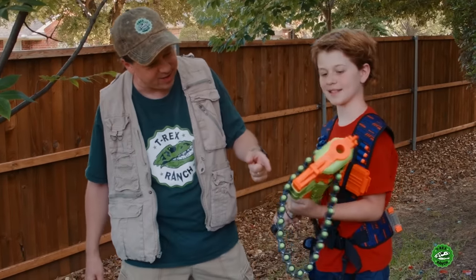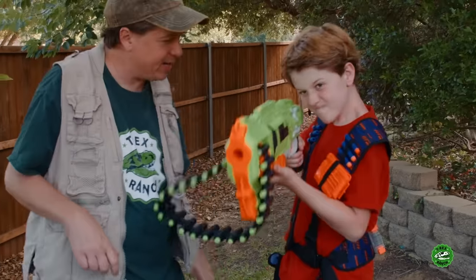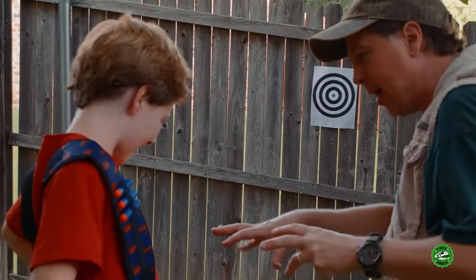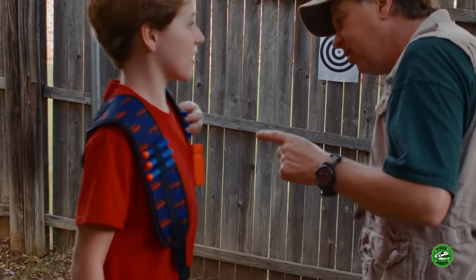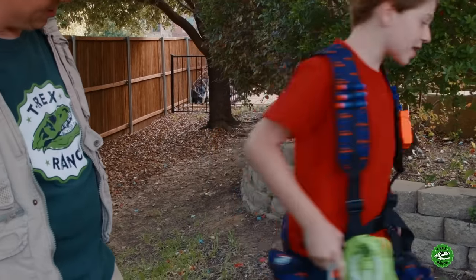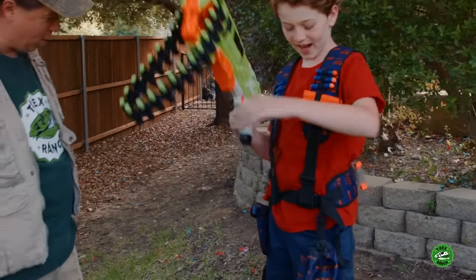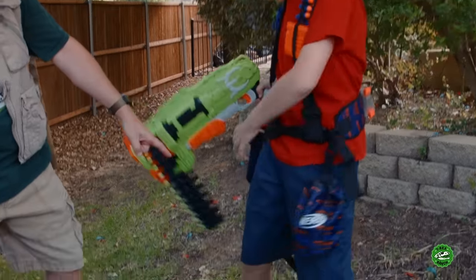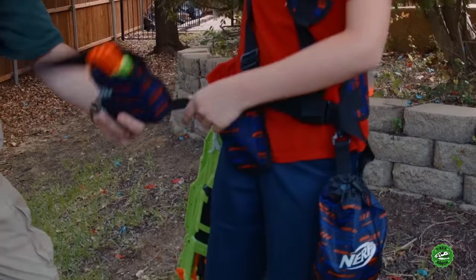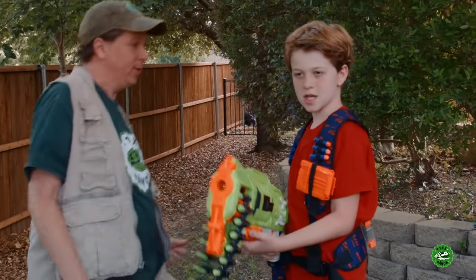What a cool Sleepy Dart blaster that is, man! The big chain of Sleepy Darts, ready for T-Rex! You've got to show me this get-up you got here. I even have the Sleepy Darts there and the clip. And even on the back, I have another clip. Oh, you've got a clip there on the back side. Oh wait, what's that down there? You've got a holster on the Sleepy Dart, in case you've got to drop one on the hip right there.